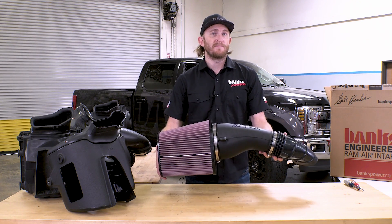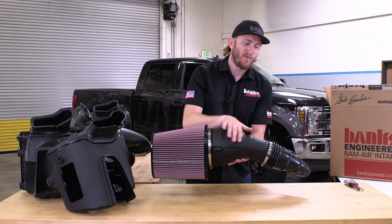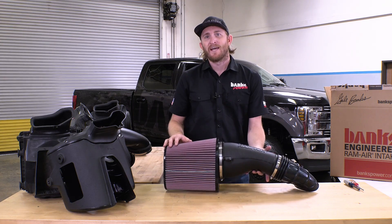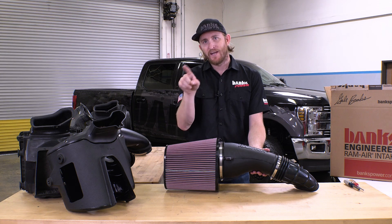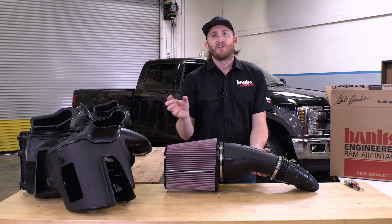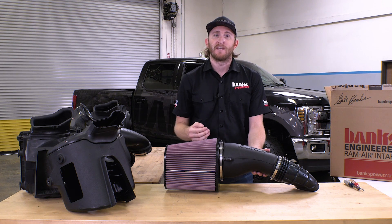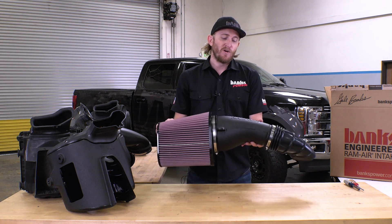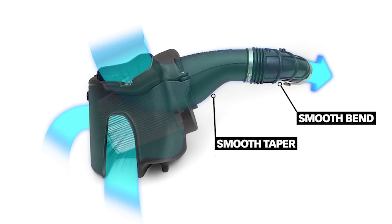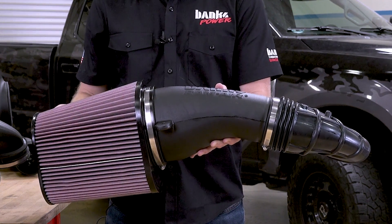Now that the intake is fully assembled, take a good look at this shape. We have this organic, almost teardrop-like shape from the filter going all the way down to the compressor inlet — and there's a reason behind this. As air is running down a tube, there is a boundary layer of slower moving air on the inside surface of that tube. The smaller that tube becomes, the greater the resistance that boundary layer has. And the longer the tube is, the greater the resistance and drag as well. We've designed this intake with an oversized diameter that smoothly tapers down from the filter to the turbo inlet, so there's less of that boundary layer affecting flow. It's this smooth, organic shape that gives the Banks ram air its high performance.